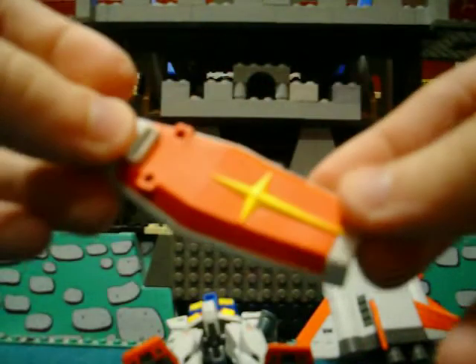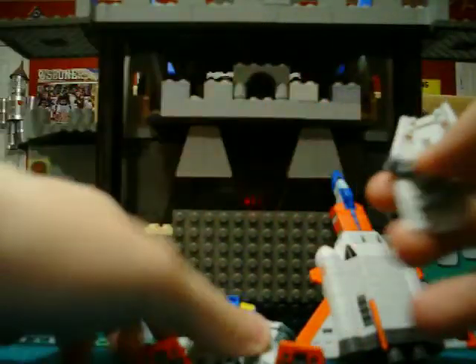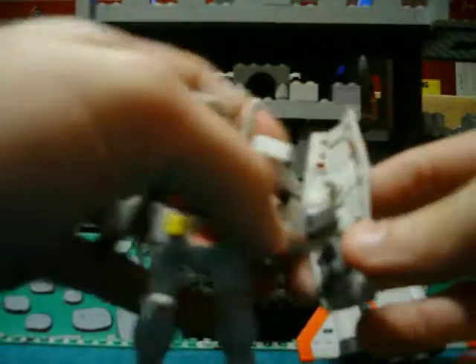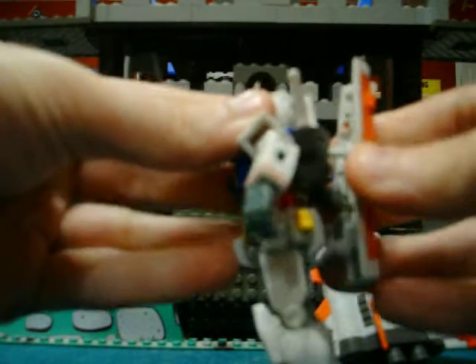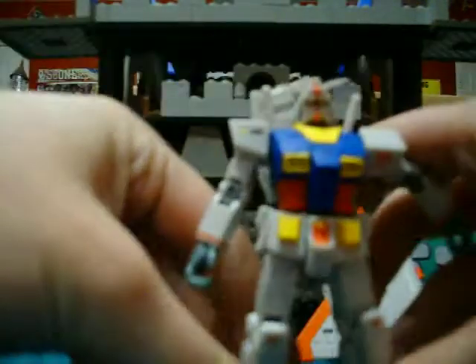One shield — kind of a unique shield too, because it pegs on his arm, like that. Or you can hold the bottom like that. It also pegs in his back, like the show.